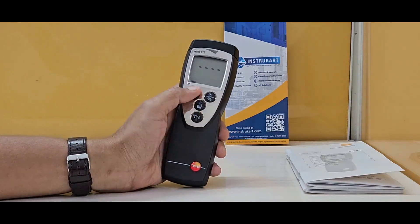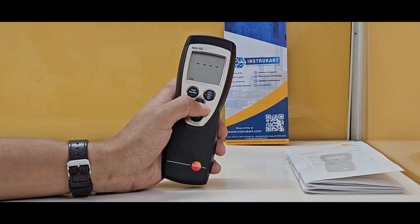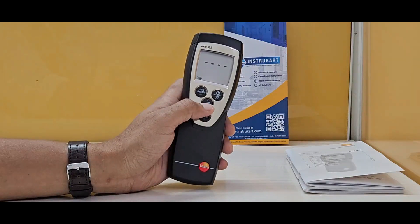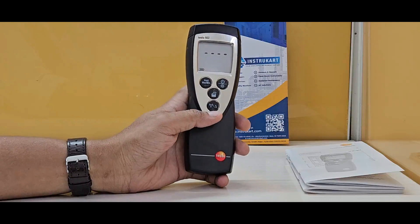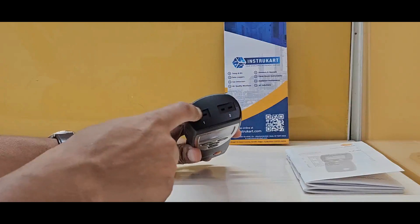It has buttons on the top for hold, max, min, backlit, and power. There is a direct print function to avoid any manipulation of the data, and a button for radio probes, which is applicable for certain countries where the radio probe is compatible with this particular probe option.